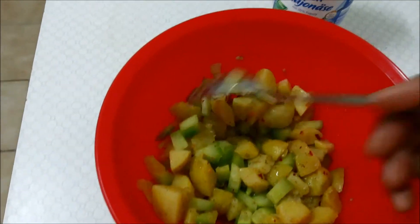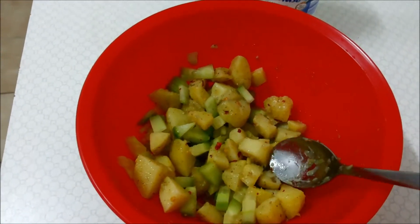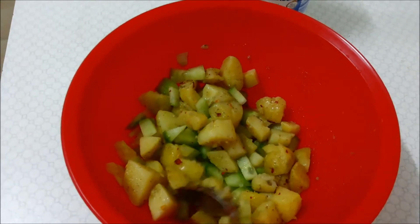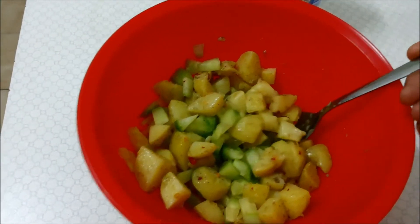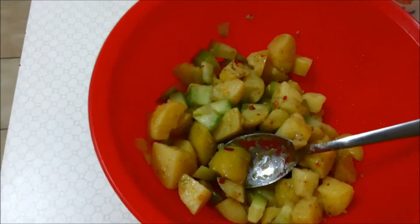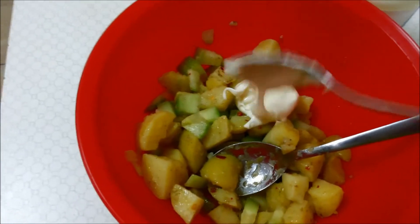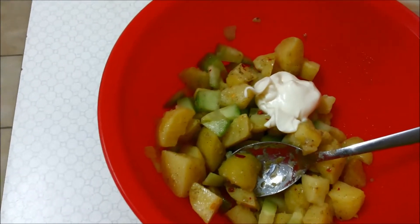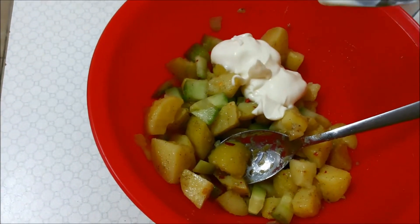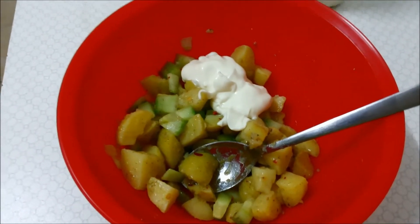I have mixed all these ingredients well. Just keep in mind that since we have boiled our potatoes in salted water, do not add too much more salt once you add the cucumber and other ingredients. Now it's time to add our mayonnaise — this is store-bought mayonnaise, I will add around two spoons. I'll give it a stir and show you once it's done.